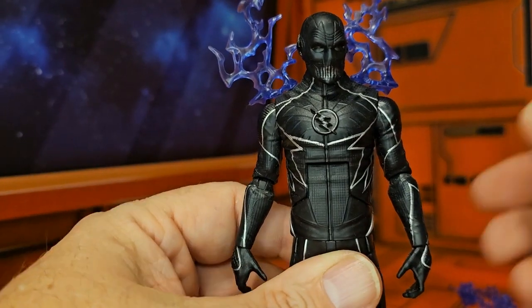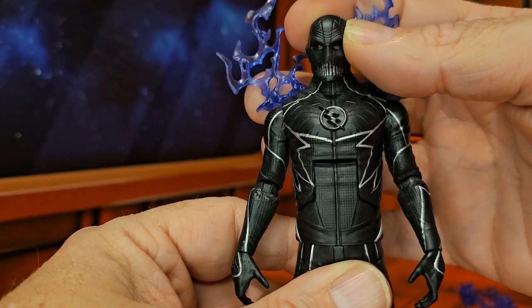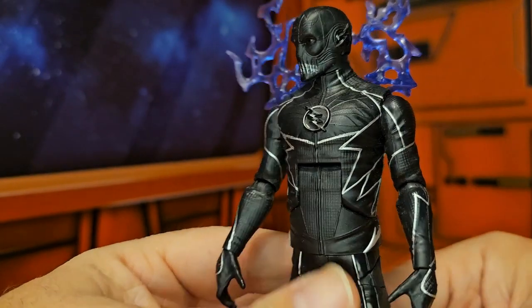If we look up here at his face, we can see that he has that mask on that he did in the show — very nice detail.